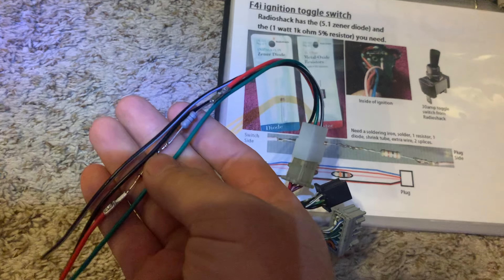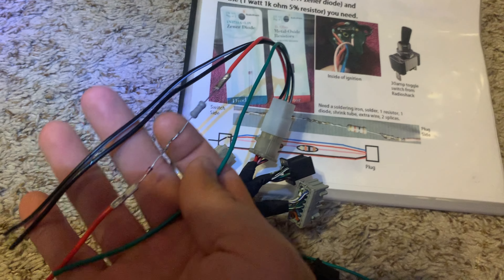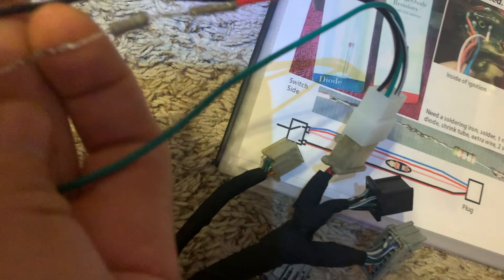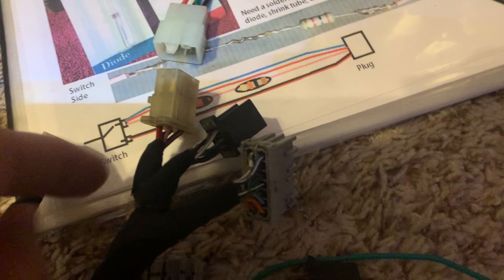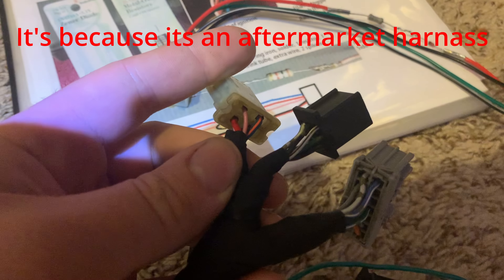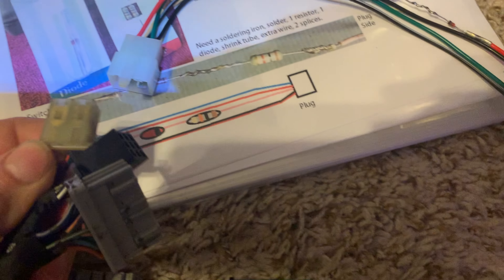After actually putting this thing on and then looking at my manual, I found that these wires are not the same colors. So I came and plugged them into the harness. The pink wire is not the same on my donor harness from that other ignition, so I actually spliced it onto the wrong one.